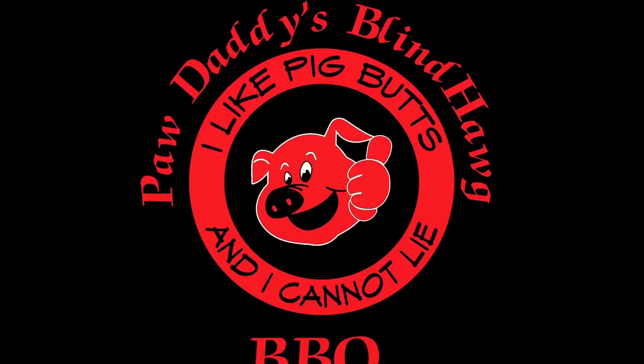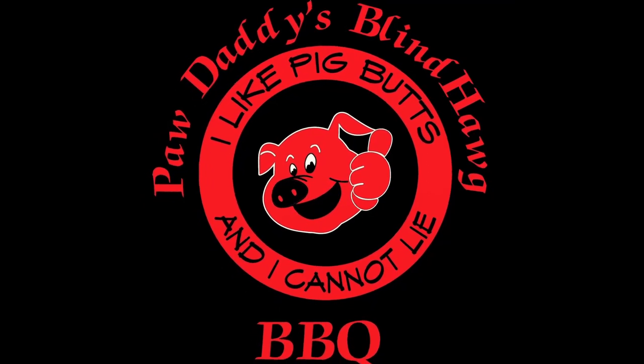You found Pau Daddy's Blind Hog Barbecue. Today I'll show you how to make jalapeño ranch dip. My other ranch seasoning recipes are in the link right up above. The preparation instructions and ingredients for this jalapeño ranch dip are in the description right down below.